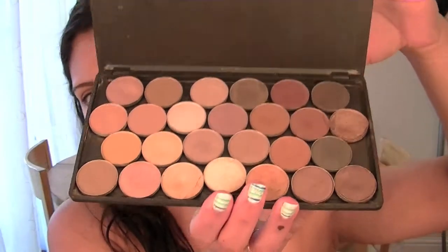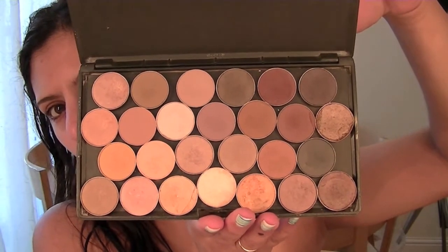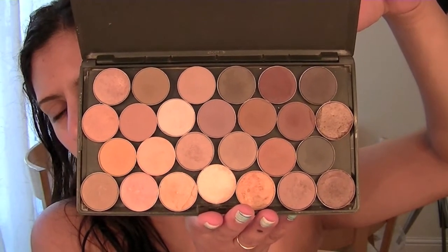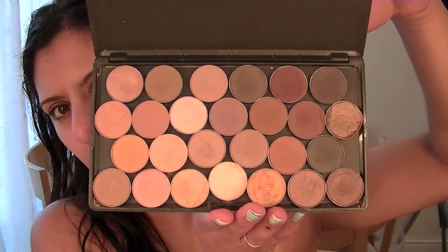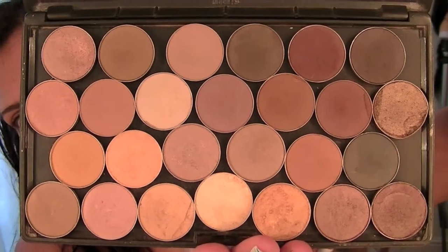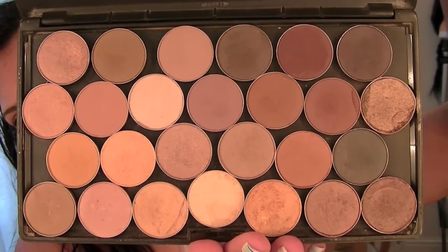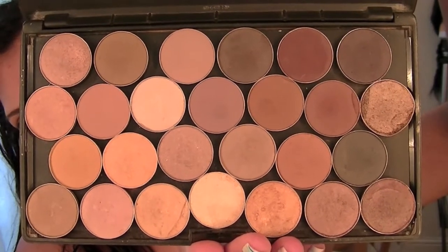Hiya! I did a video recently showing you this palette which was my MAC eyeshadows — these contain my nude colours. Lots of you commented that they were too expensive, you couldn't afford them, and asked if there were any dupes. This palette would cost about £185 and it's been a collection built over a number of years. I am a makeup artist, so it would be expected that I have these.